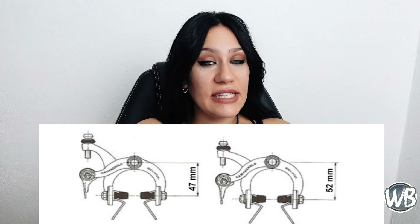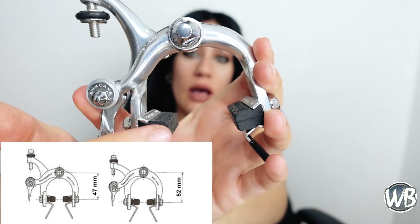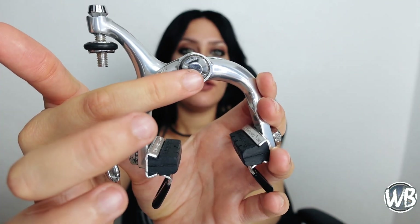Los catálogos de Campagnolo del 73 al 85 ofrecían frenos Súper Récord de dos tamaños y alcance diferentes: alcance corto de 47 milímetros y alcance largo de 52 milímetros. La diferencia de 5 milímetros está en la longitud de las pinzas. La medida siempre se toma del orificio del tornillo central al centro del borde de la zapata, de centro a centro. La gran mayoría de las bicicletas de carretera de los últimos 30 años utilizan frenos cortos; si el cuadro es de los años 60 o principios de los 70, es muy probable que lleven la medida larga.